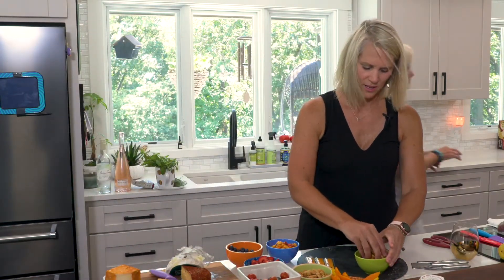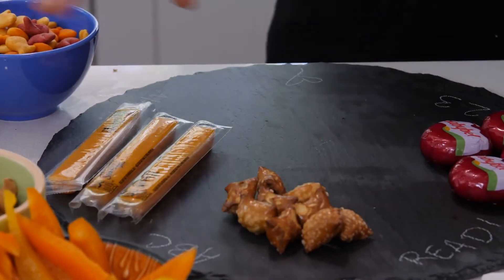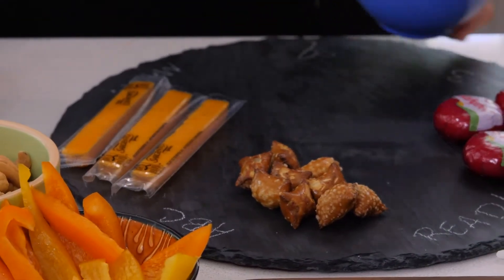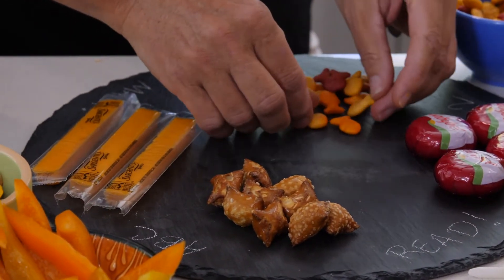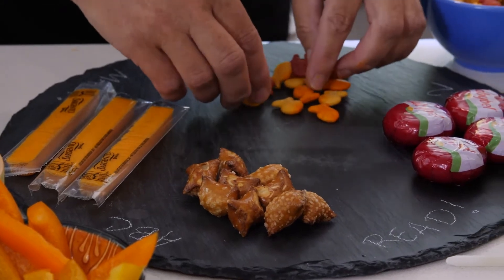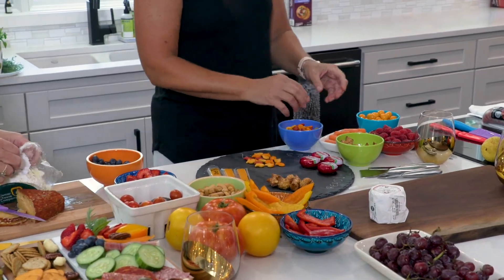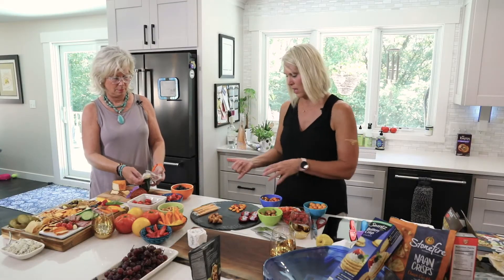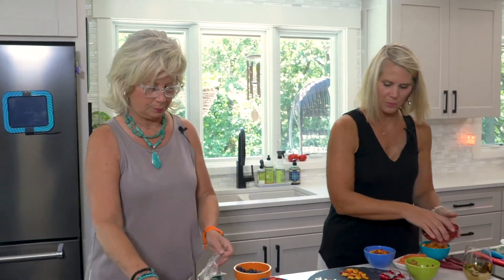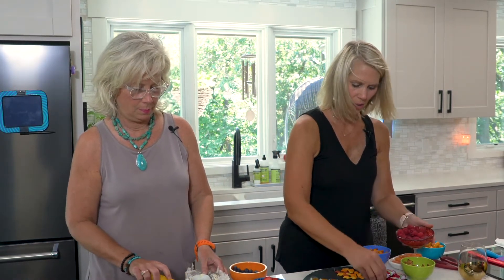I've got some peanut butter filled pretzels, which is always a hit. You're just kind of putting a few little items out there. You have some goldfish crackers — you could do something cute where you have a little school of fish all floating in the same direction, a little pattern with that. This would be a really great thing the kids could do with you too, because it gets them excited about what they're going to be eating. Raspberries are always good for littles and they just gobble them up. And really teens would love this too — it doesn't have to be just for littles.